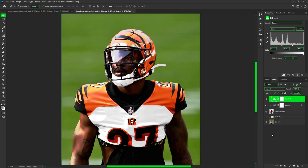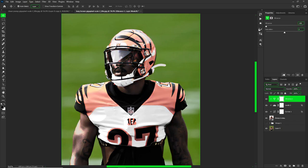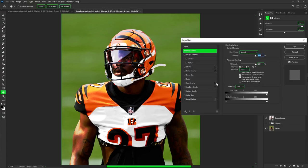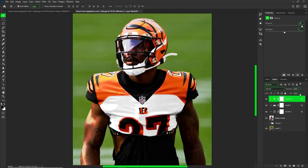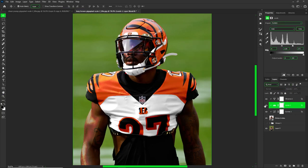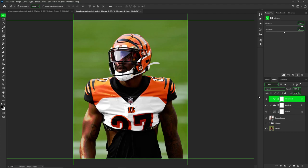Now I also like to add vibrance. Go to adjustments, put vibrance on, and clip it. My vibrance I usually put all the way up — that's just my style. You can see it just adds to the tone. I literally always use blending options on this too, and you can see it's doing a favor right there. Don't be afraid to bring your opacities or fill down as well if you feel like it's too much.